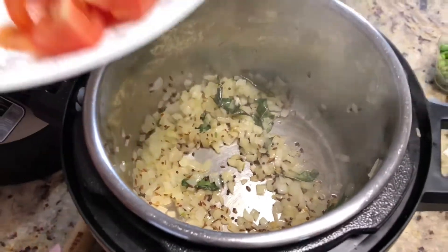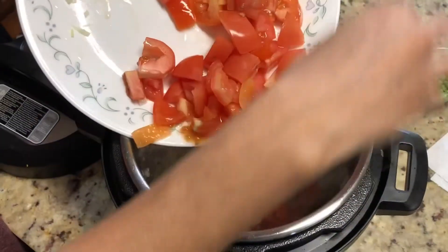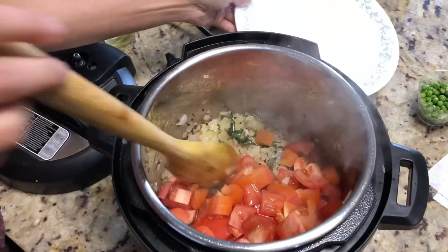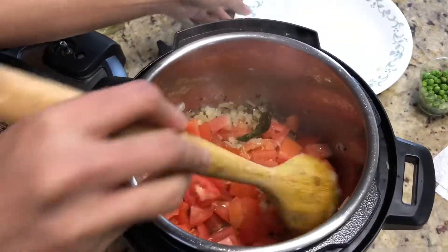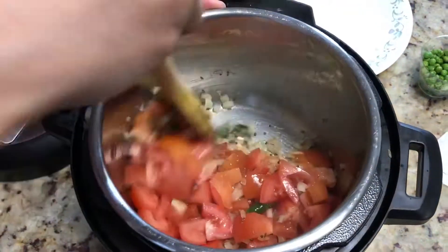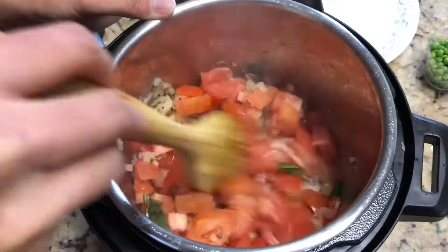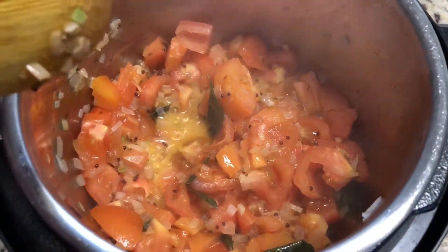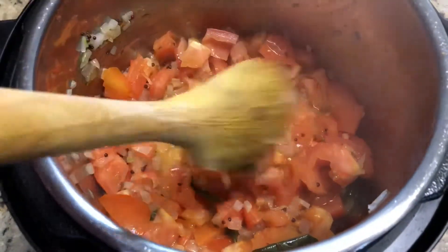Let's add the chopped tomato. Mix it with the onion. Tomato is fried with onion for 4 to 5 minutes.